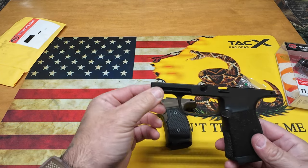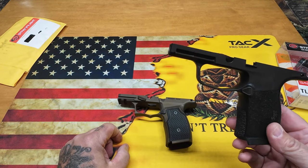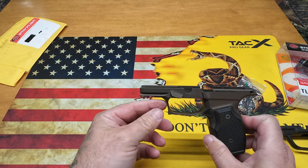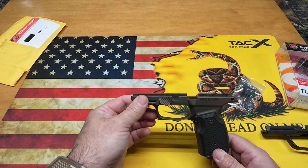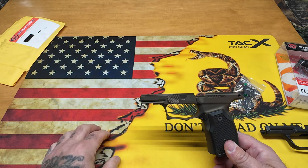Can't say enough about this grip module — it's night and day from the original. The original has a proprietary rail, which is why when I ordered the TLR-7 I got it with the SIG attachment. But now that I have a 1913 rail, I could order the TLR-7A or put whatever I want on there. I do run the TLR-7 Sub on this particular firearm, and I reached out to Streamlight and they took care of me.